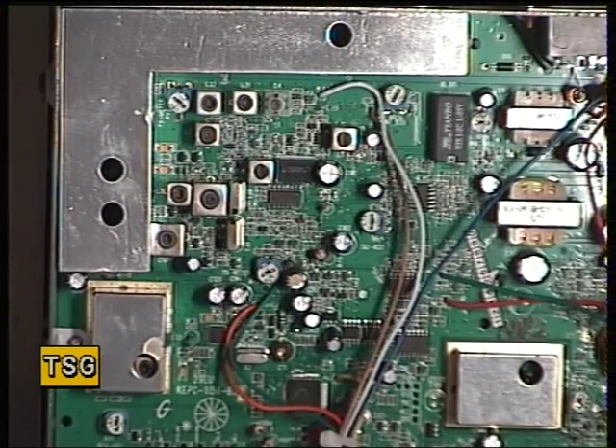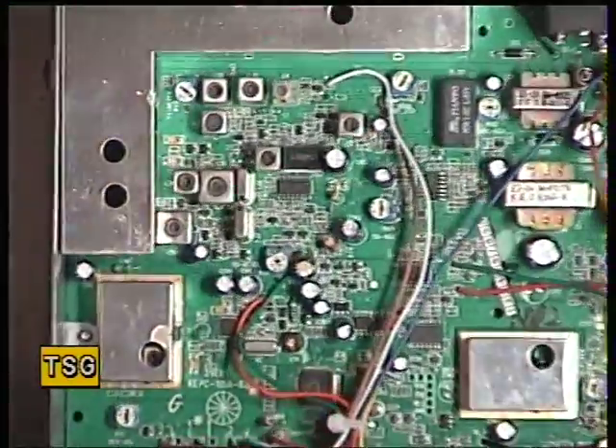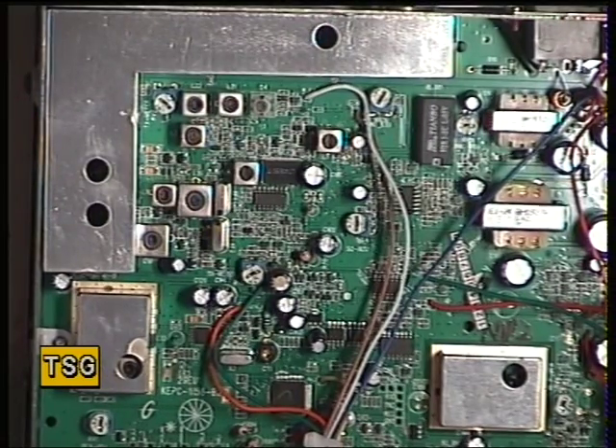Welcome back to the Cobra 29LXEU, which is one of the latest models — multi-colour front and all kinds of gimmicks. It certainly lights up like a Christmas tree.